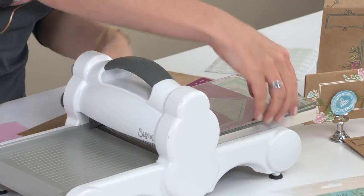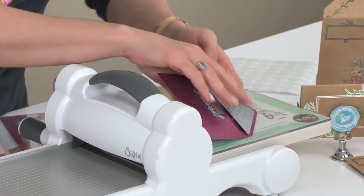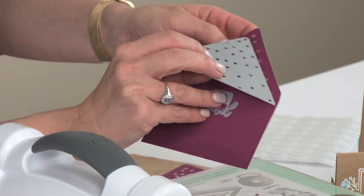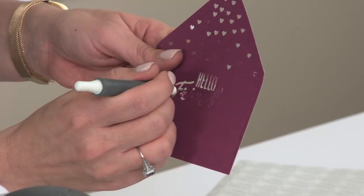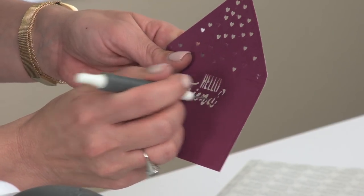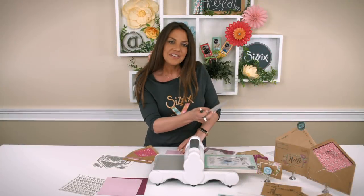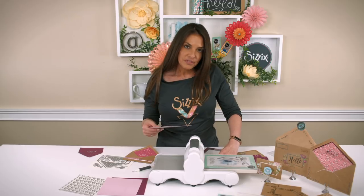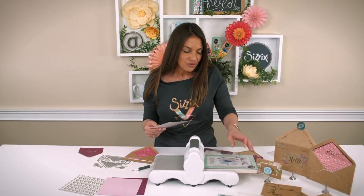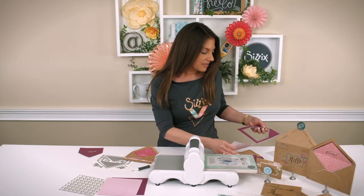When we remove our die cut envelope liner, you're going to see that we've created these uniquely shaped cascading hearts from the top, and this 'hello friend' phrase can easily be poked out with your die pick. Now we're just going to set this aside and cut out another envelope liner, and we're not going to use any of the drop-outs — just a plain base to adhere that on top of.